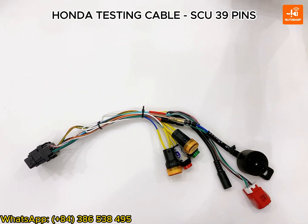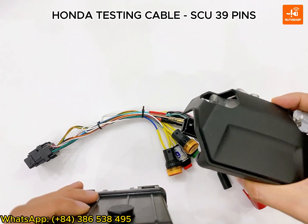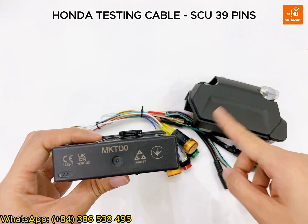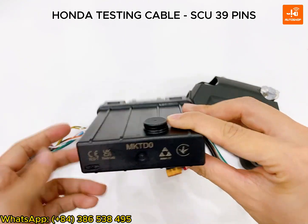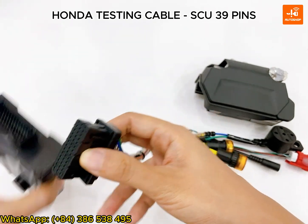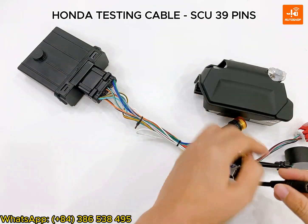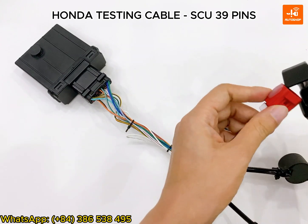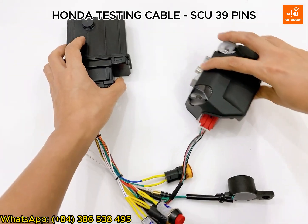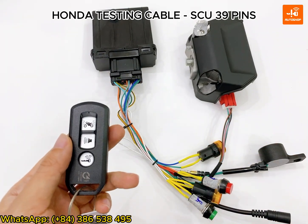I have a SCU and stand lock from a customer sent to Autostop for remote support. Our customer only needs to send the SCU and stand lock — they don't need to send the whole bike. Now I connect the cable with the SCU and stand lock. I also have an FOB that has been registered.